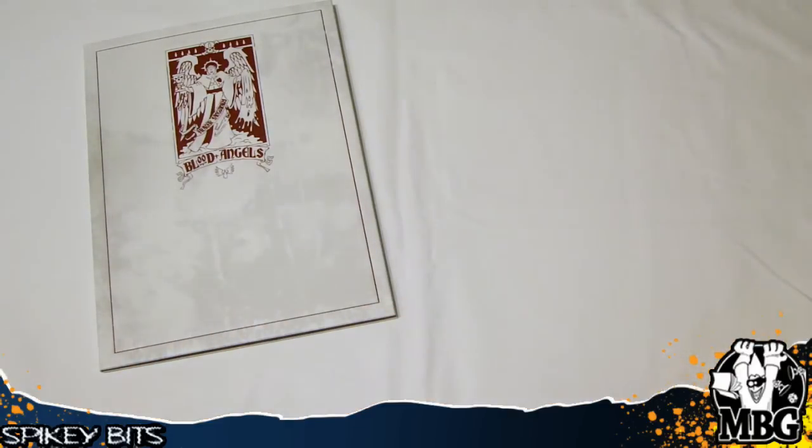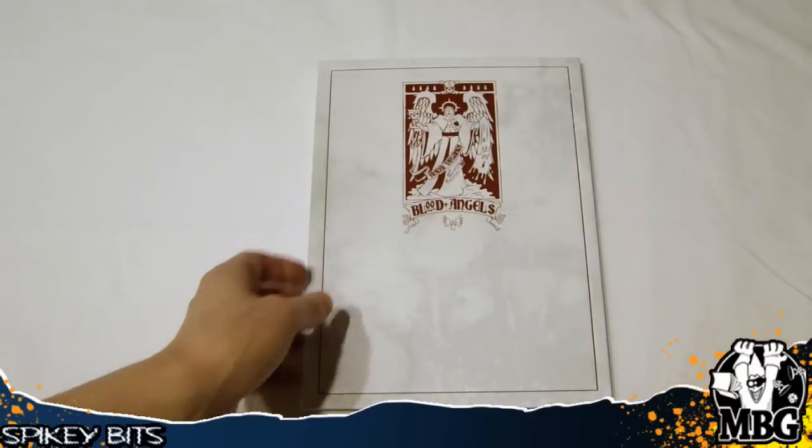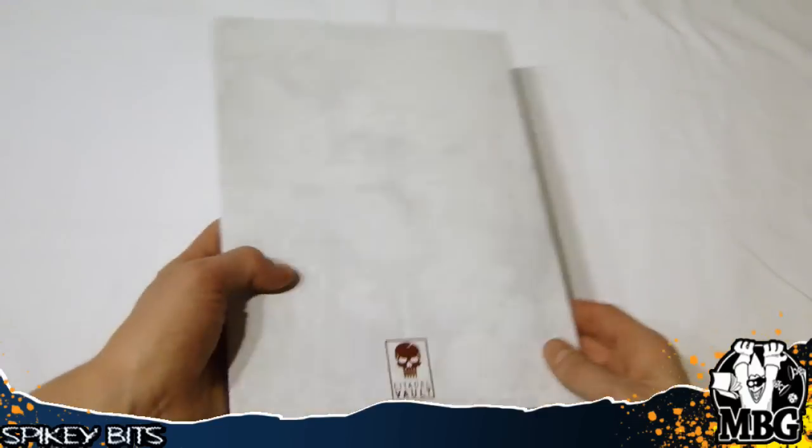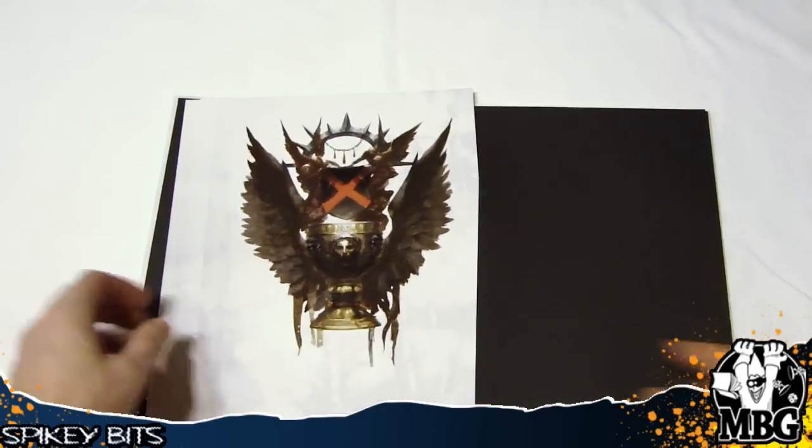I think it's the same art from the rulebook that comes in the new Death Storm box as well. These are the limited edition art prints, and they come in this nice little fancy Citadel Vault dust jacket kind of thing.